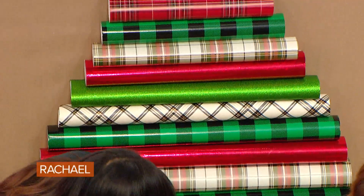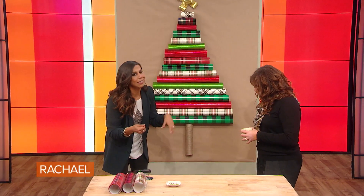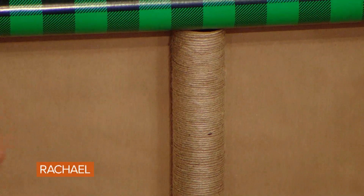And then on the bottom here, we actually took the roll itself, we wrapped it in twine. But if you have a little TP roll leftover or a paper towel roll, it's a fun, super fun, and it's a great way to decorate. And easy. And cheap.